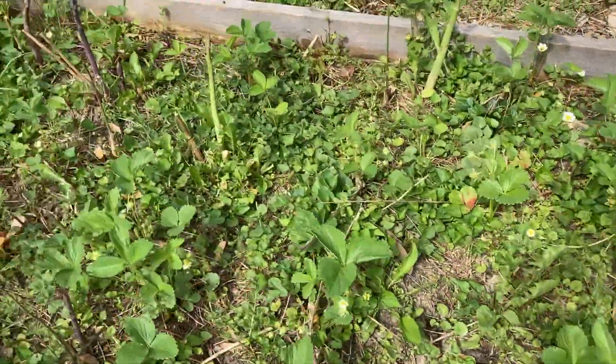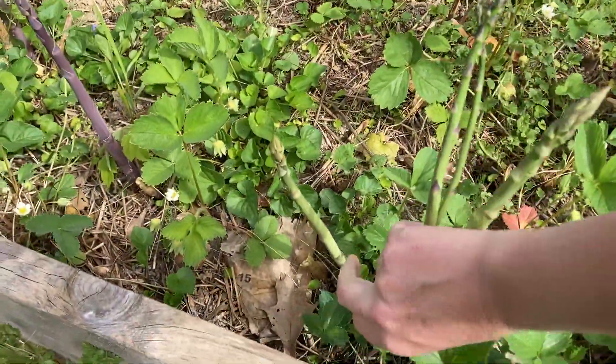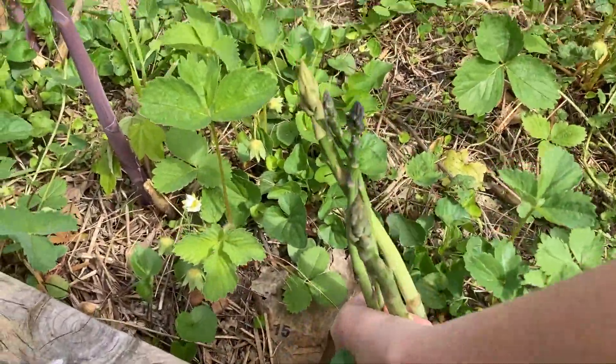We intercrop with strawberries so that the strawberries can provide ground cover and try to out-compete some of the weeds. It's been semi-successful.